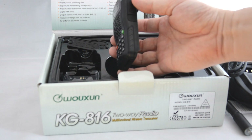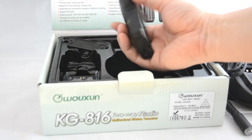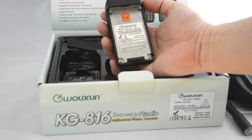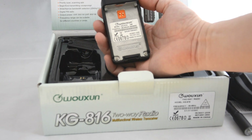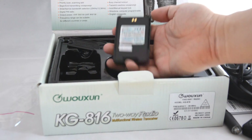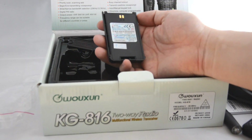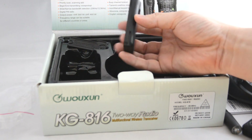Here's the 816 radio itself — it's nice and compact, it feels well made, and the plastic and everything looks good. The information on the back says KG816, 5 Watt, 66 to 87.995 MHz. Here's the battery that comes with the radio — this one is a 1,300 mAh lithium-ion battery.